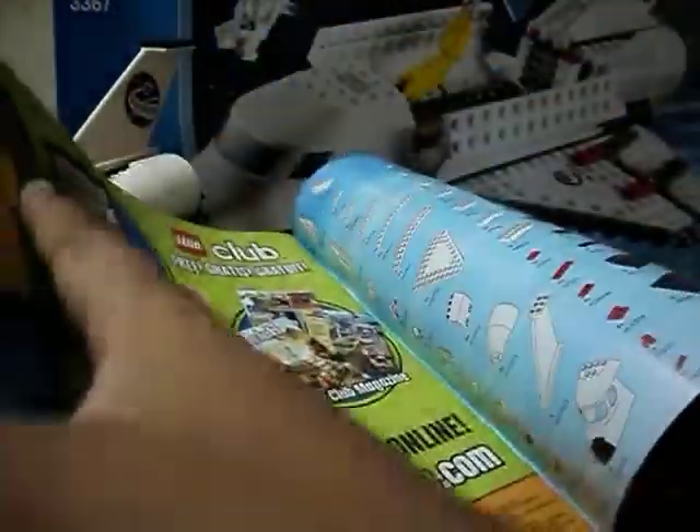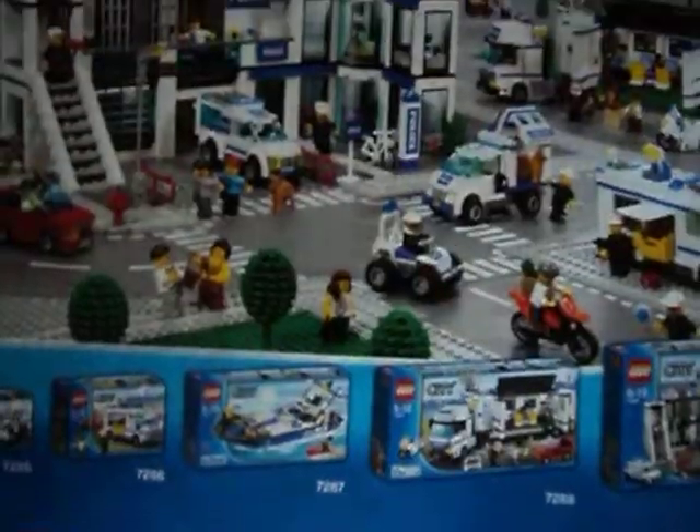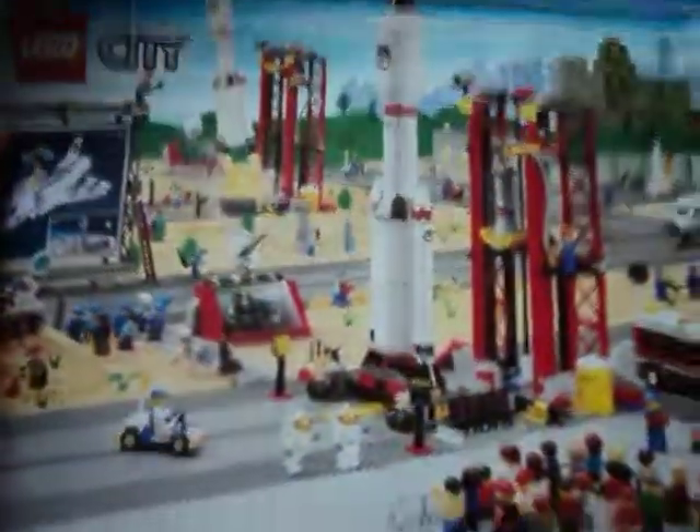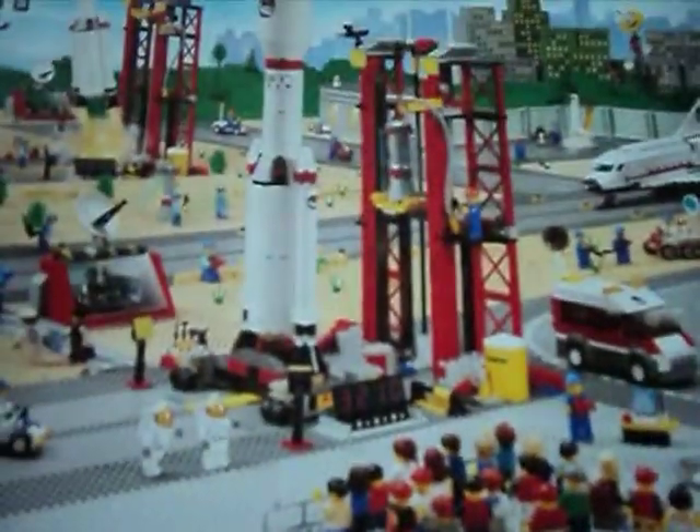Here's the instruction manual. I just want to show you the back page because it has some cool pics. Here's the LEGO Police Set. I really like this bike very much, it's pretty cool. And the LEGO Space Set. It's all about space pictures.